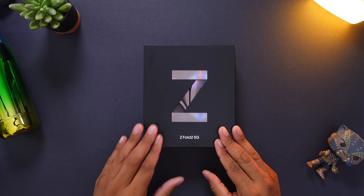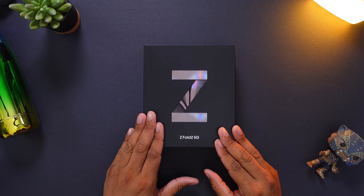This is the one I've been looking forward to all year. Out of all the smartphones, this is definitely at the top of my list of phones that I was really interested in covering. This is the new Samsung Galaxy Z Fold 2 5G.